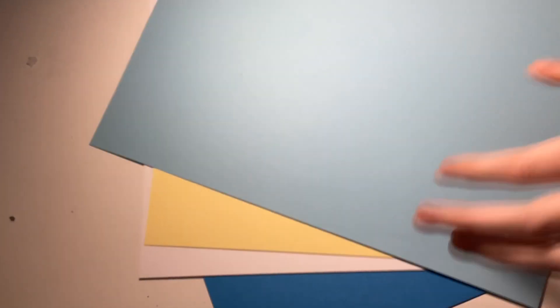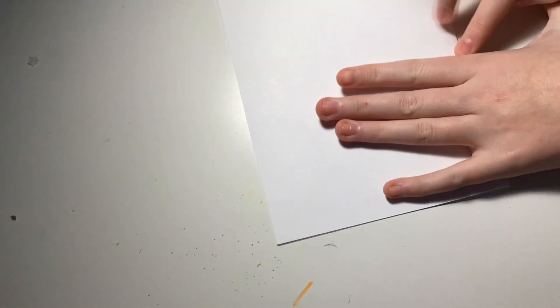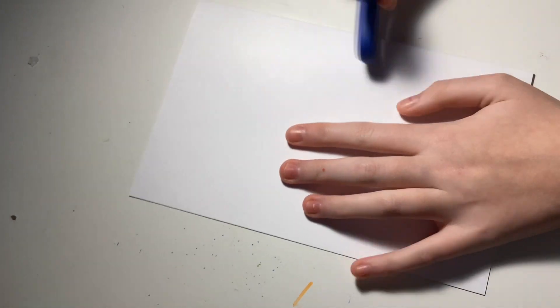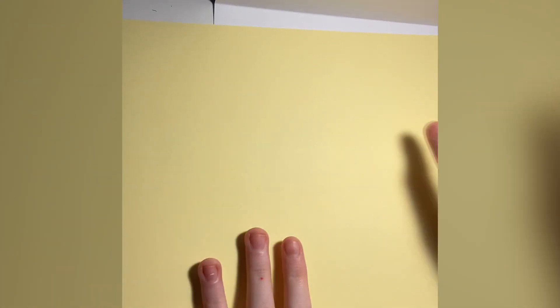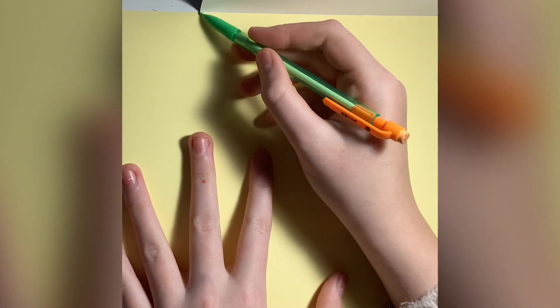I pretty much gave it away. These are the colors we need to use — yada yada, boring stuff. You also need a scrap piece of paper — any scrap piece of paper. Start by folding the paper over the white one. It could be any color, I just chose white. You can cover it up anyway.